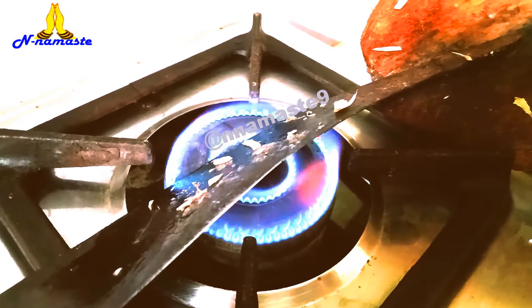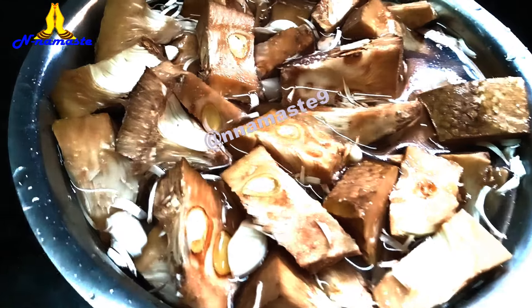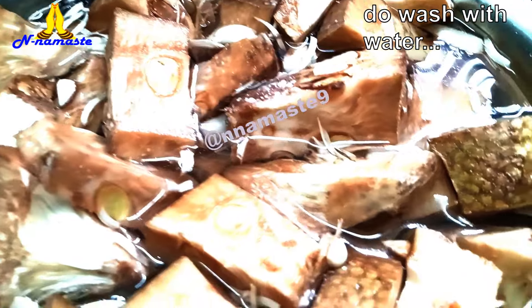Take one raw jackfruit and cut it into pieces. For detailed cutting instructions, please check my previous video. Wash the jackfruit pieces thoroughly in water.